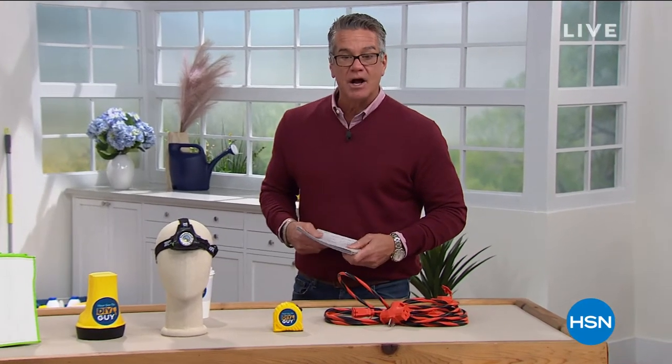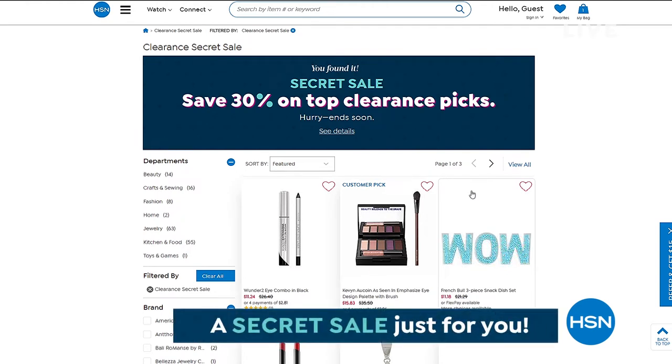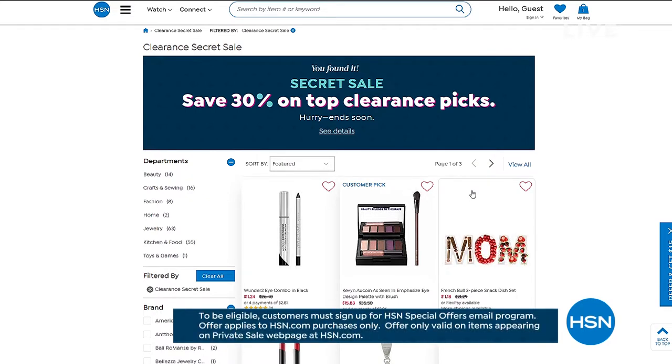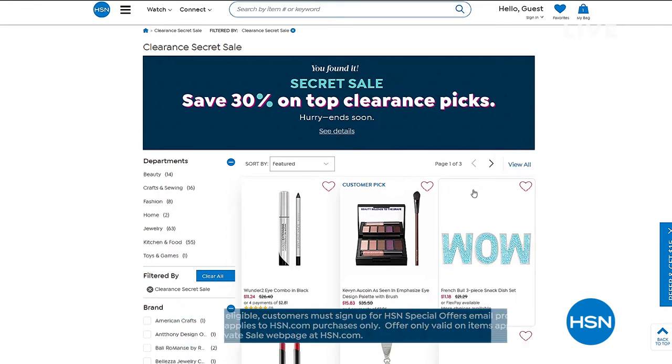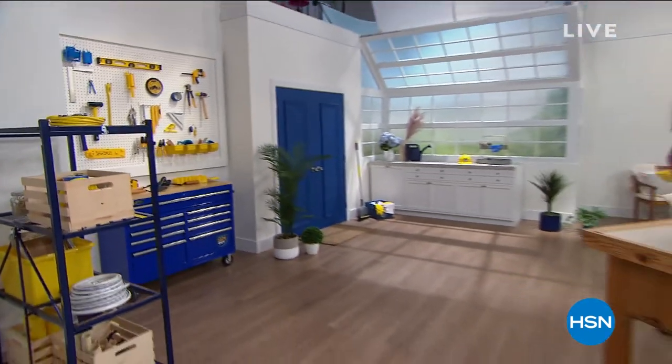Good things come to those who click — we've got our secret sale going on at HSN.com. All kinds of great items, whatever category you love, are discounted. The secret phrase is 'spoil yourself.' Type it into the search bar at HSN.com to reveal today's secret sale — 30% off top clearance picks. These sales are limited, so make sure you act quickly.